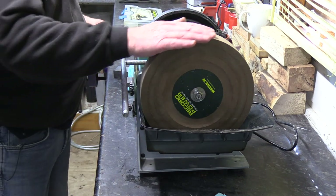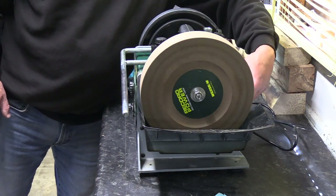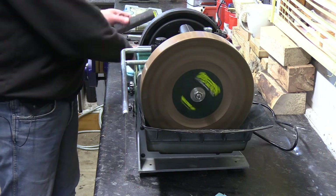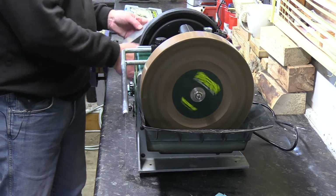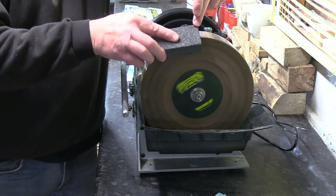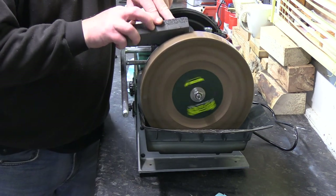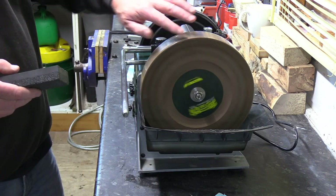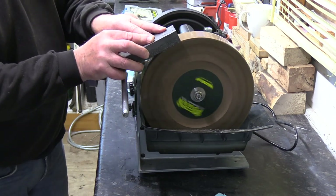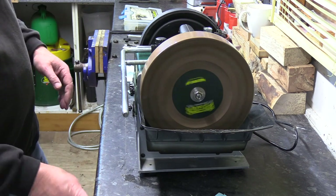I've already dressed the wheel, but what I want to do is just do the solids. Just clean that edge up again, a little bit sharper after I've just dressed the top again. And I've put a coarse finish on there — I've just done a coarse finish across the top with a dresser.